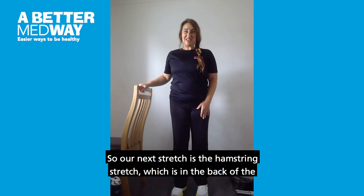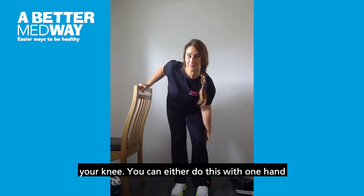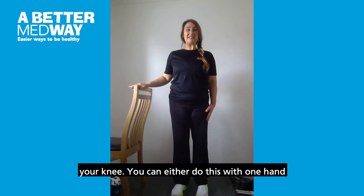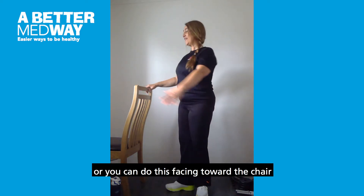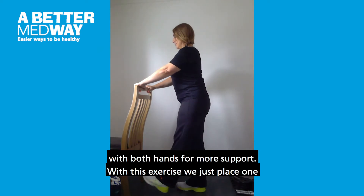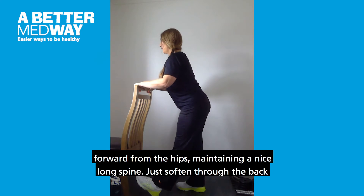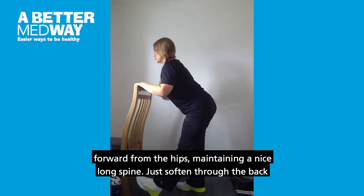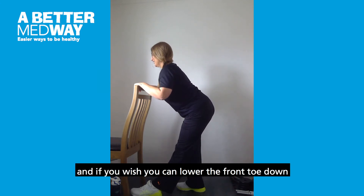Our next stretch is the hamstring stretch, which is in the back of the thigh. You may feel it a little down behind your knee. You can either do this with one hand facing forward with the chair by your side, or facing toward the chair with both hands for more support. Place one foot in front, toe up, heel down, and hinge forward from the hips, maintaining a nice long spine, just softening through the back knee slightly. If you wish, you can lower the front toe down for comfort.